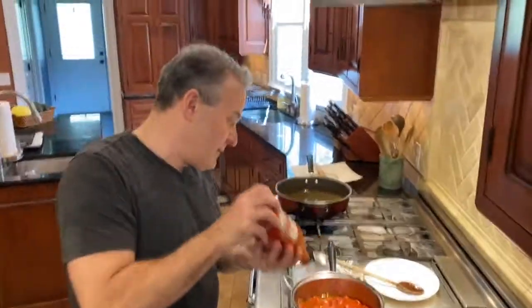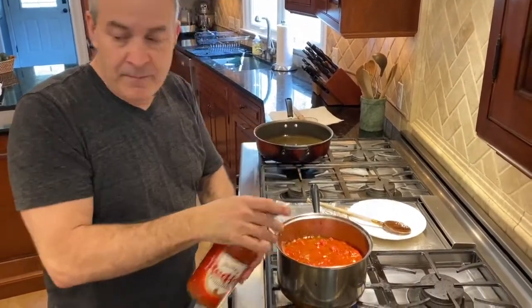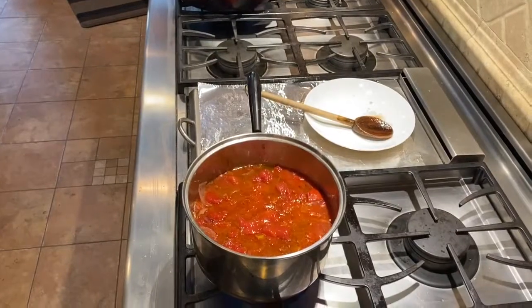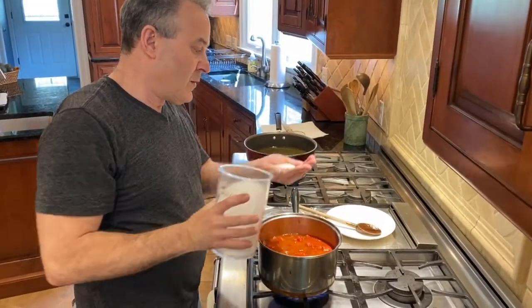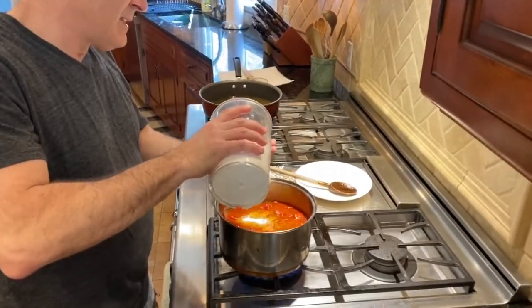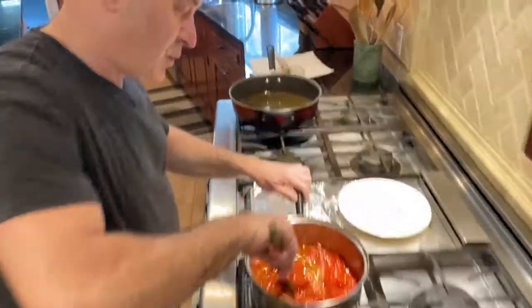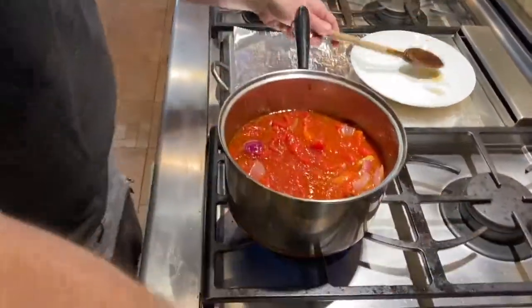Hot sauce — this is the arrabbiata sauce, so in addition to the hot peppers, I'm putting a bunch of Frank's in. We love Frank's in this house. Remember, tomatoes are a fruit, so I use a palmful of salt — about a tablespoon — and since I did a double batch, I do it twice. Tomatoes are a fruit, so you need a lot of salt; if you don't, you'll end up with it too sweet. I personally never put sugar in — I've never understood that, but I know people do.